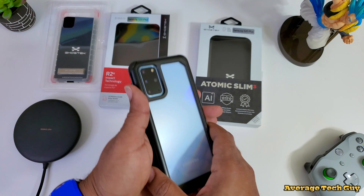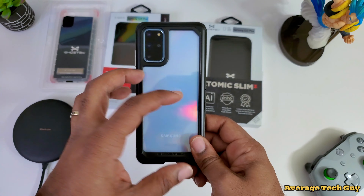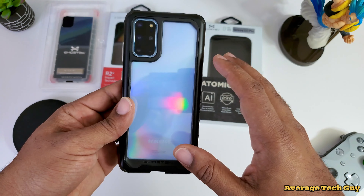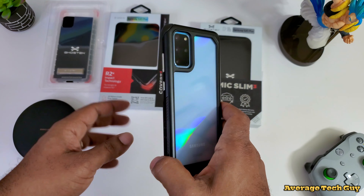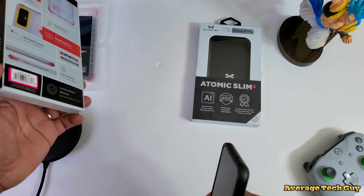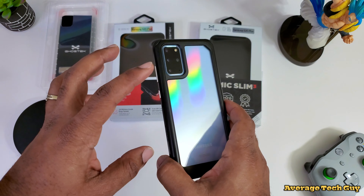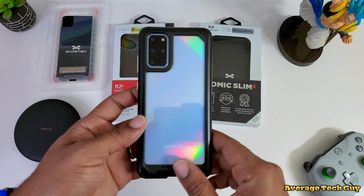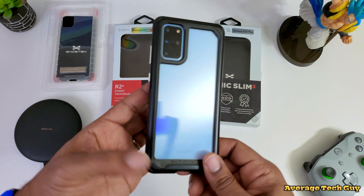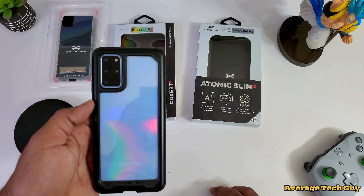So this is the Covert 4 and the Atomic Slim 3 by Ghost Tech for the Samsung Galaxy S20 Plus. They also have these for the S20 as well as the Ultra, so I'll drop a link below where you can check these out for yourself. Great cases, great protection — going to keep that camera safe and your edges safe. Hopefully this has been able to help someone out. Until next time, be sure and give me that thumbs up and please subscribe — Average Tech Guy out, peace.